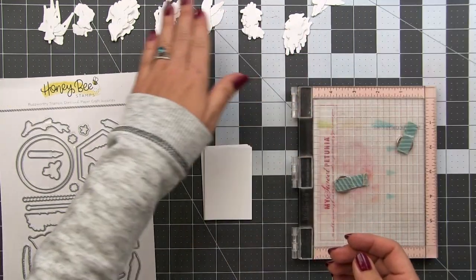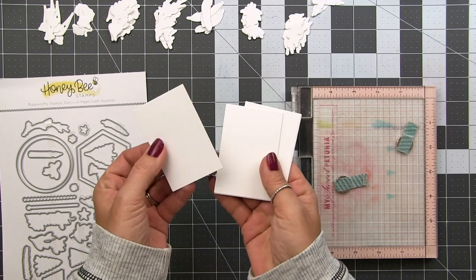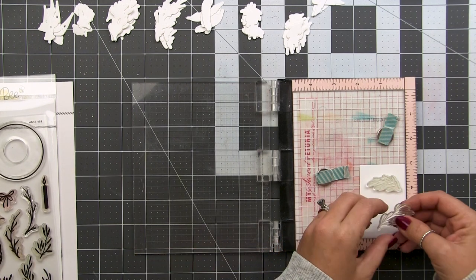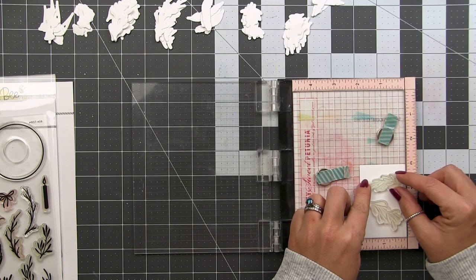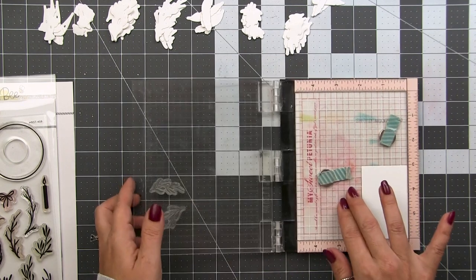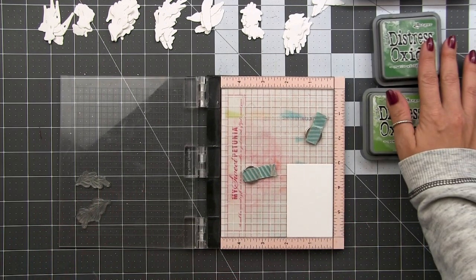Once all my die cutting is done, I've separated them into little piles and cut down some panels — these are two inches by three inches — to create my jigs. You could use the waste from where you die cut your pieces, but I put mine so close together it wasn't very strong. This way I can group like items together — items I would typically color the same — and only pull out those items when I need them.